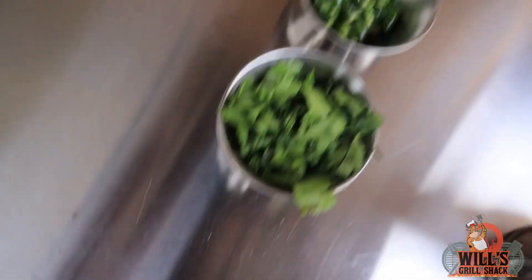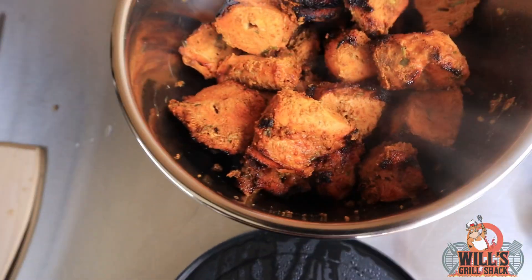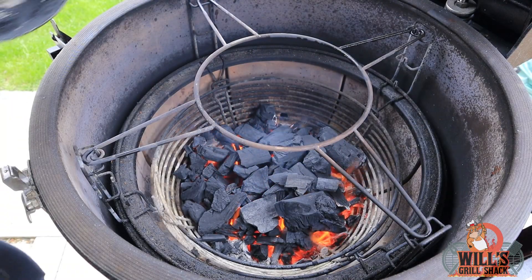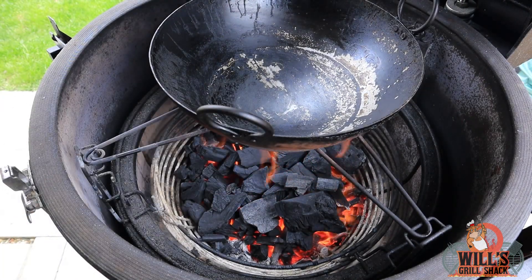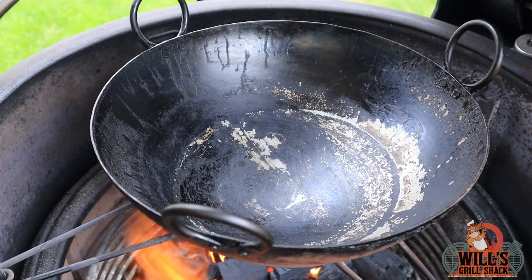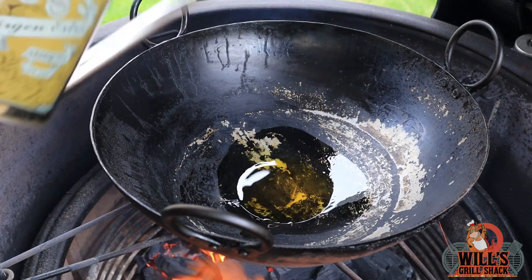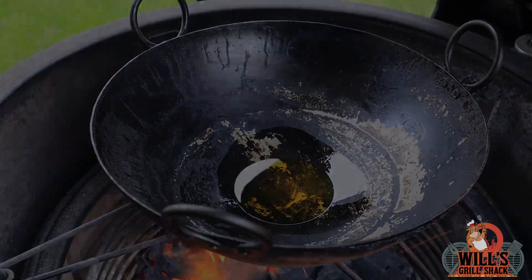We've got some dried garlic flakes for garnishing, some chilies and more coriander for garnishing. We'll also need the tandoori chicken tikka mix. Now let's set up the Kamado — we're currently at just over 200 degrees, nice and hot. We're going to place the fire bowl into the attachment and let that heat up. First things first, add in some oil — about six tablespoons. Quite a lot of oil, but a lot of curries are based on oil. Just let that heat up.